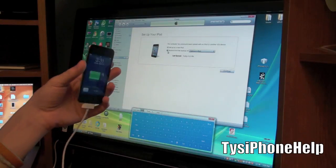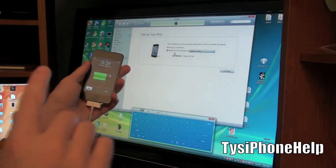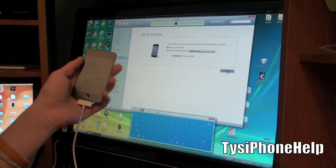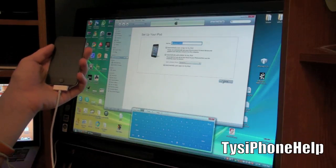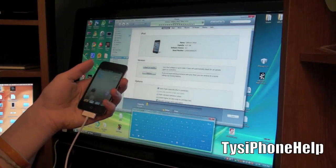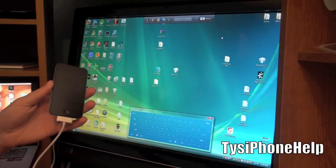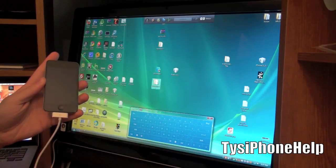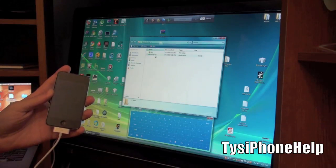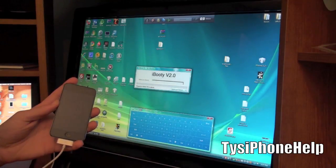My iPod is now done restoring to the custom firmware. Again, do not restore to a backup if you've jailbroken before - set it up as new, which is what I always do. Even if you weren't jailbroken previously, I would always set up as new. Cancel the sync and close iTunes. Now open up the iBooty for 4.3 folder and open the iBooty.exe file.